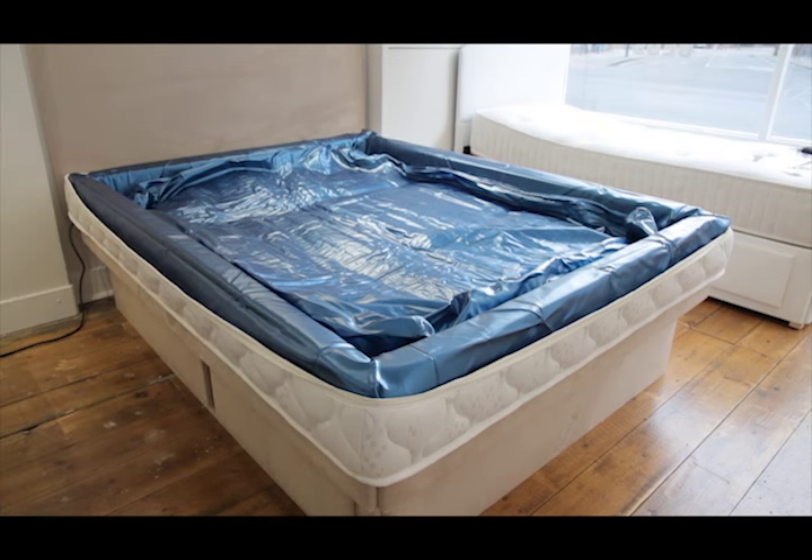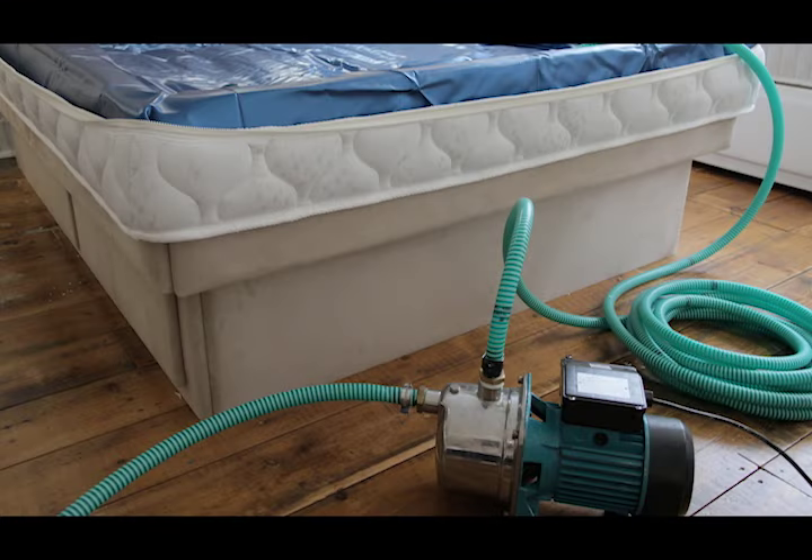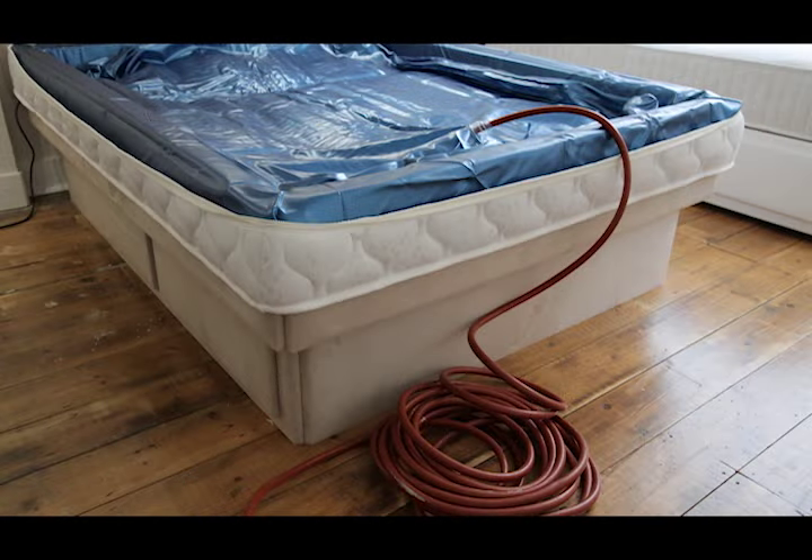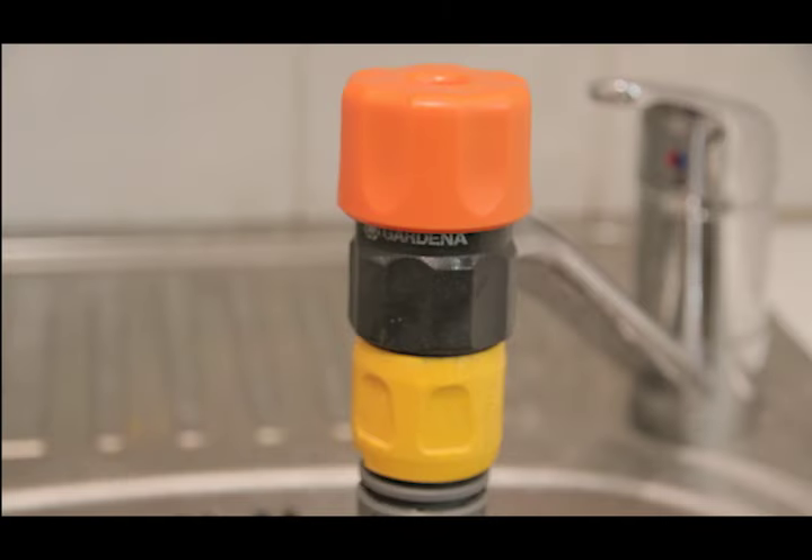You are now ready to fill the mattress. You can fill a slightly warm bath and pump the water into the mattress if you have the correct type of pump. However, it is just as easy to fill using a garden hose. Always run clean water through whatever hose you use to clear any bacteria. Ideally connect to a water supply where you can adjust the temperature — a mixer tap or shower are perfect.